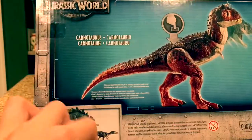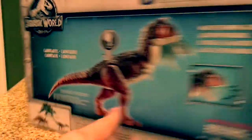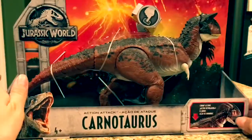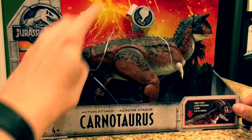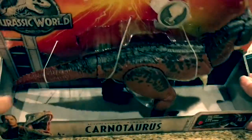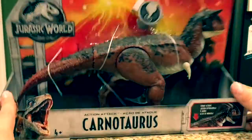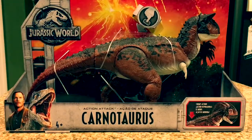I did review the Roarivores Allosaurus, which you can check on my channel. I can't get over how cool this packaging is — the volcano, and at the bottom it looks like metal, like a cage. The whole thing looks like a cage, which is basically a tie-in to the plot of the movie where they have to rescue the dinosaurs. So let's get this out of the box.